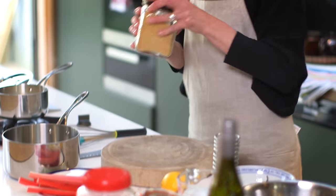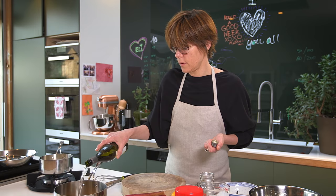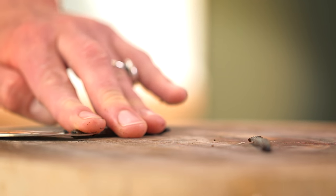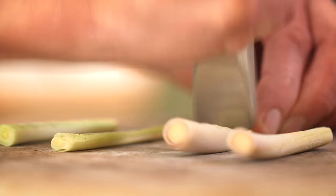I'm going to make a lemongrass and vanilla syrup. So I've got about half a cup of demerara sugar, about the same of — I'm using a Sauvignon Blanc — it just gives it a really nice fruitiness.